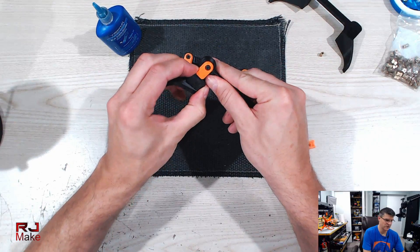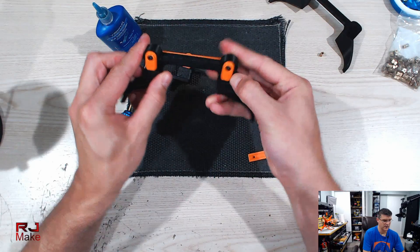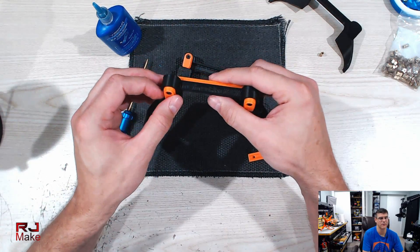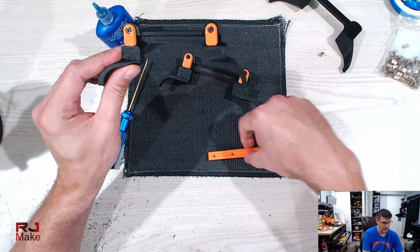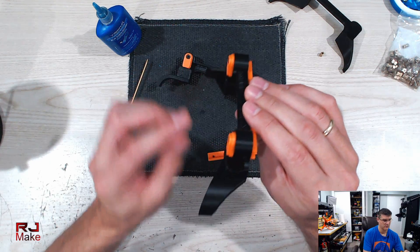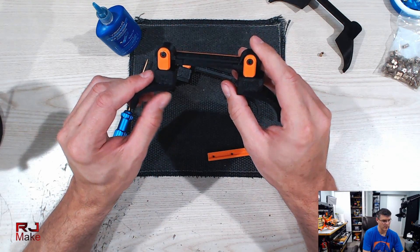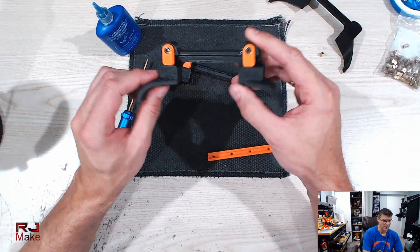I tighten them down to where they feel like they're tensioned pretty good, but not so hard that they're difficult to swing open and closed. That's the completed extender. Now I'll go ahead and bring the drone over and show you how they're installed.